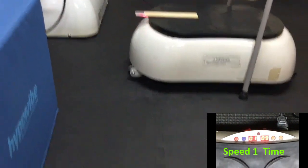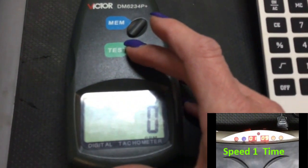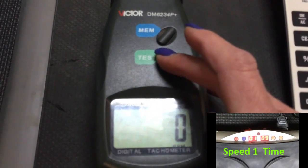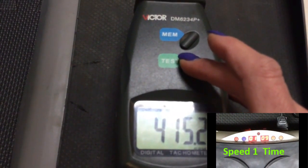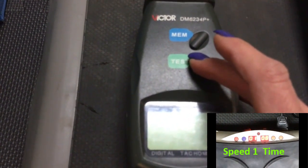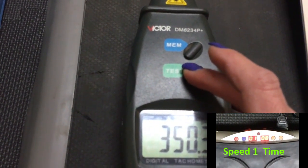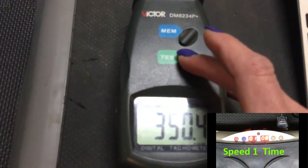So I do need to line this up. I'm getting readings in the 350 range — three readings in that 350 range now.